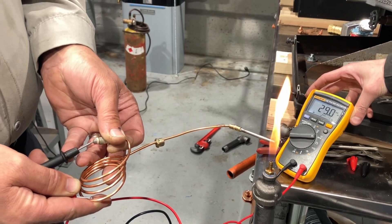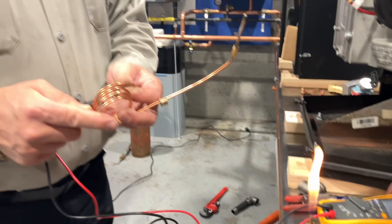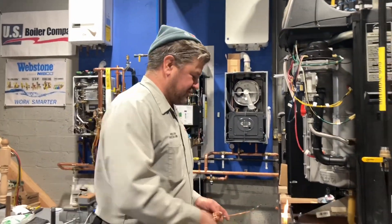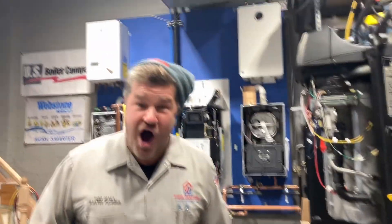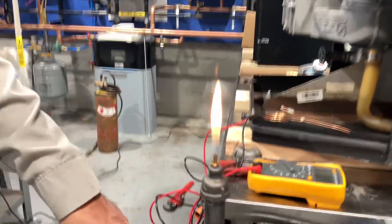You know what I really want to do right now? I really want to take a standing pilot gas valve and put it right here. We should make — yeah. That's epic. We're going to do that right now. Ladies and gentlemen — am I smart? We're going to do that. This is the first of the Mikey Pipe School's Inception.